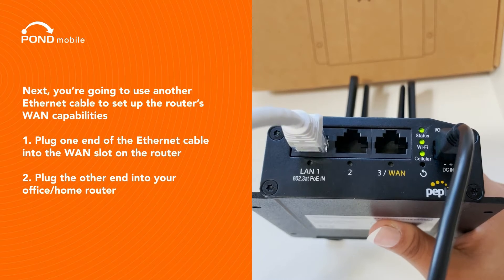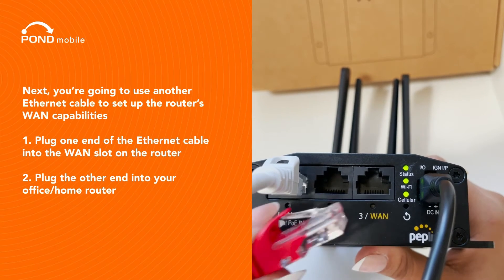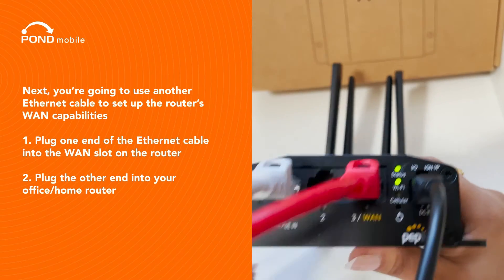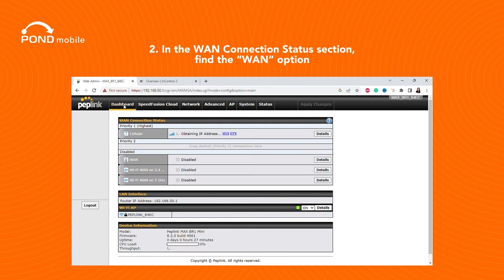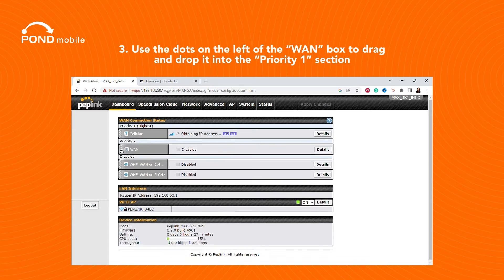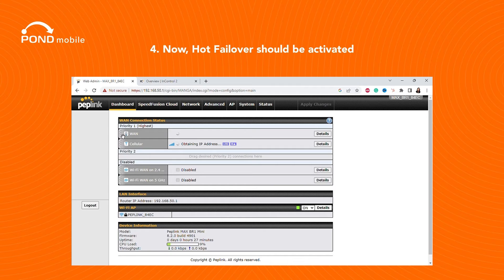Next, you're going to use another Ethernet cable to set up the router's WAN capabilities. Plug one end of the Ethernet cable into the WAN slot on the router, and plug the other end into your office or home router. Once connected, go back to the Web Admin tab, go to Dashboard, and in the WAN Connection Status section, find the WAN option. Use the dots on the left of the WAN box to drag and drop it into the Priority 1 section. Hot Failover should now be activated.